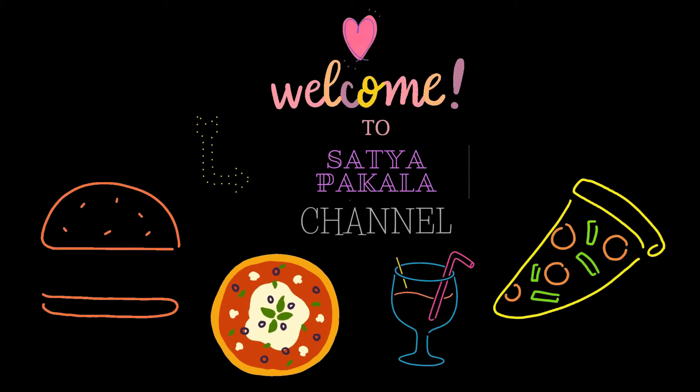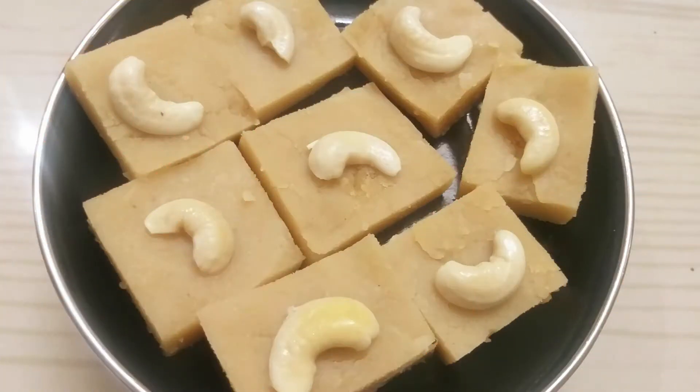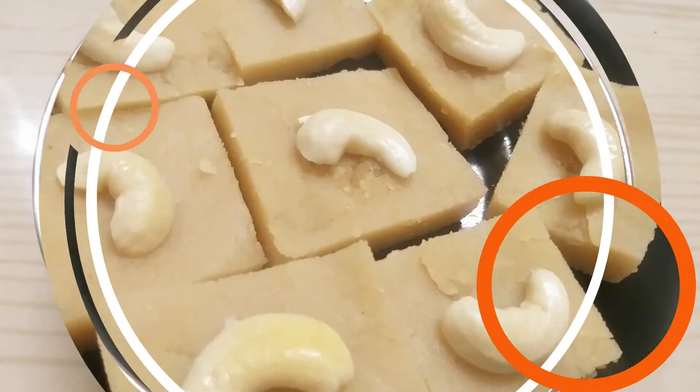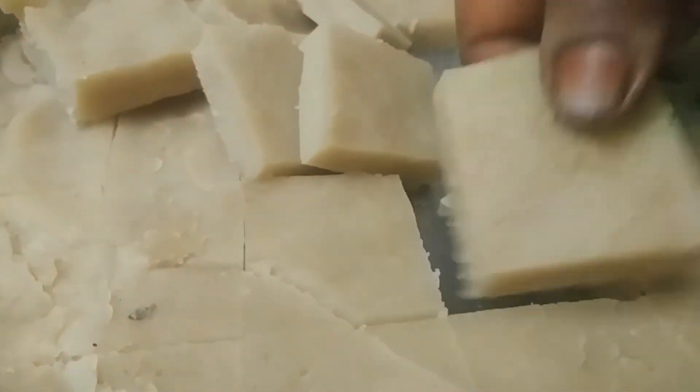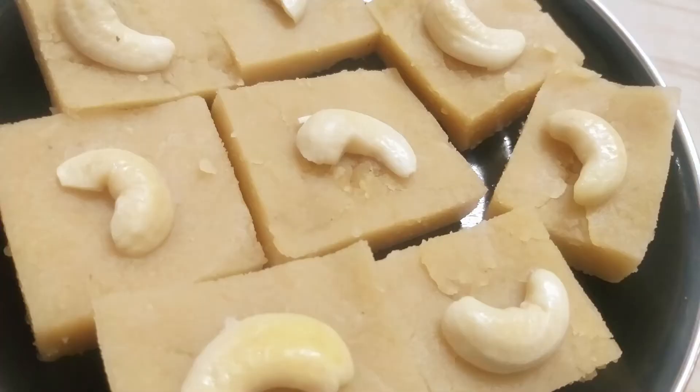Hi! Hello friends! Welcome to my channel! This recipe is a great recipe for all of us. Let's get started!